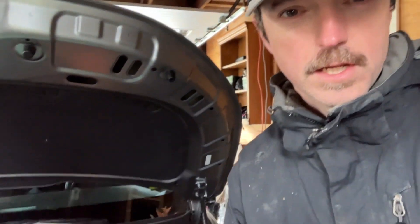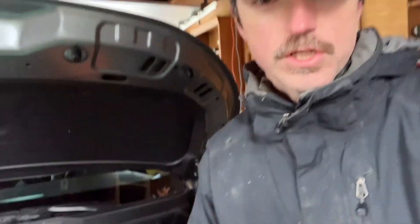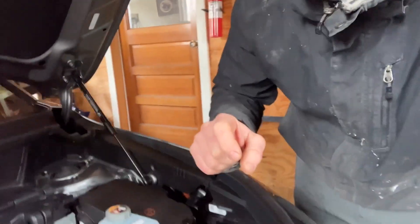Hello, welcome to the Kia Niro Plug-in Hybrid Channel. This car behind me, the 2023 Kia Niro Plug-in, I bought on August 17th. We're now at 5,782 miles, and today we're going to be refreshing the engine clutch actuator reservoir.